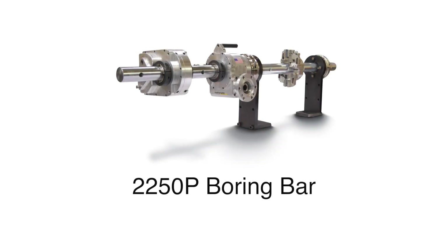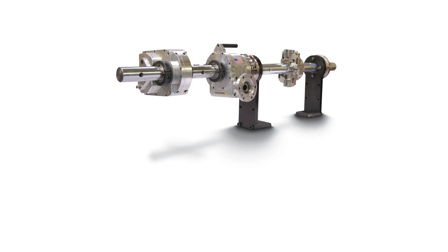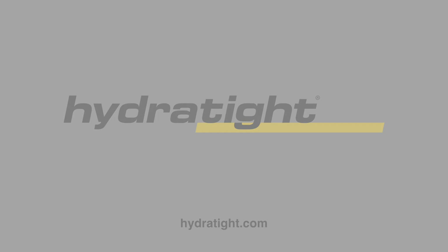The 2250P Boring Bar — offering power and precision with best-in-class features.